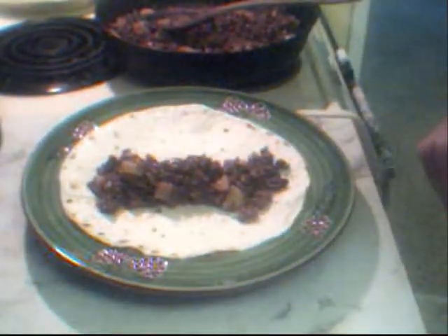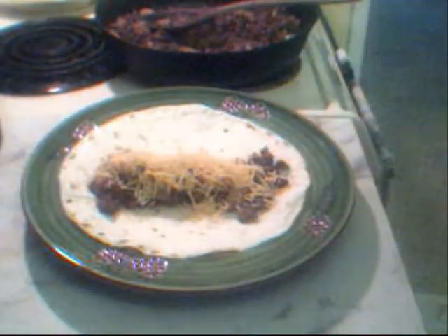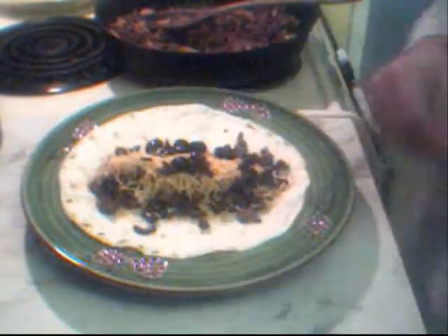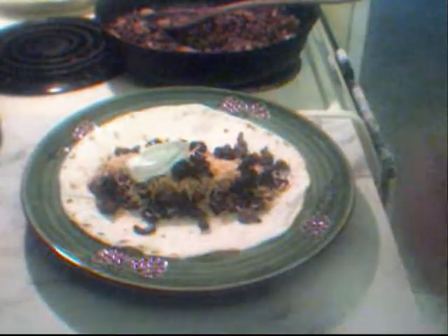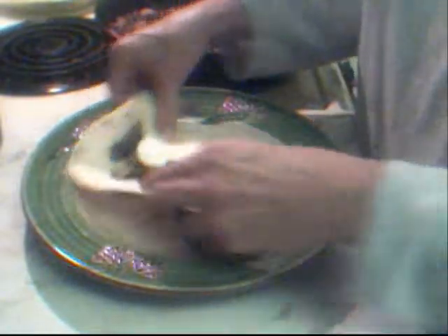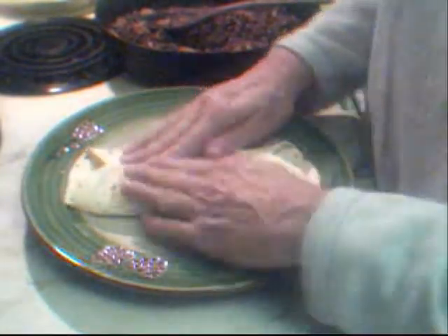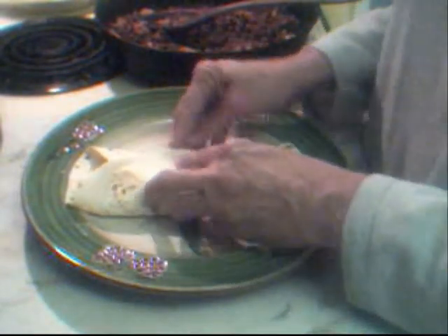Whatever you like on your tacos will go on this too. I like to put some shredded cheddar cheese and I like black olives. And also I like a little bit of sour cream. You can do what you want — you could build a little bar, add some diced tomatoes, celery, onions, more olives, black olives, green olives, whatever your family prefers. And then you close it up — makes a nice little knapsack.